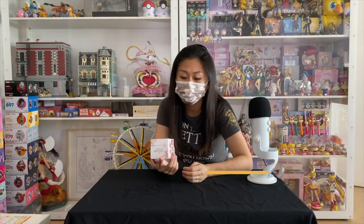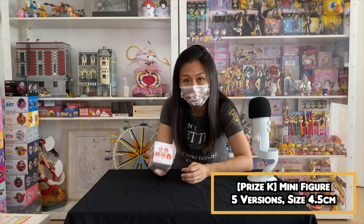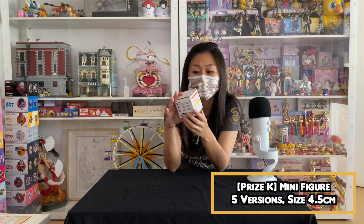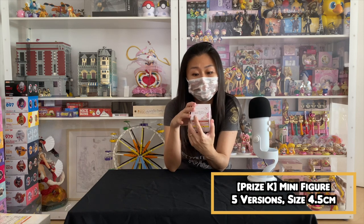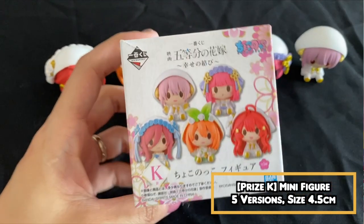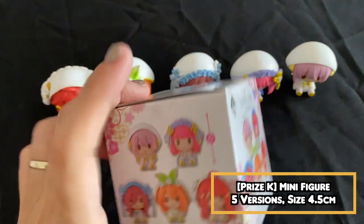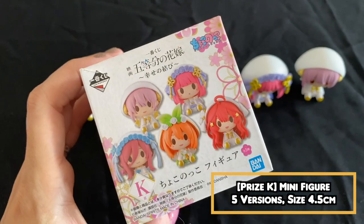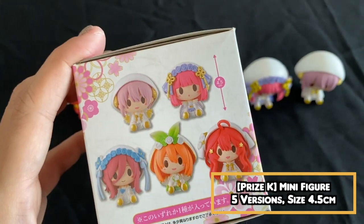The third smaller prize we have in this kuji is actually the K price. K price is blind boxes — it's actually the mini figures. It comes in a box and they are about 4.5 cm tall. It's the usual mini figs that we have, so I'm gonna unbox them and show you guys in a different angle how they look like.